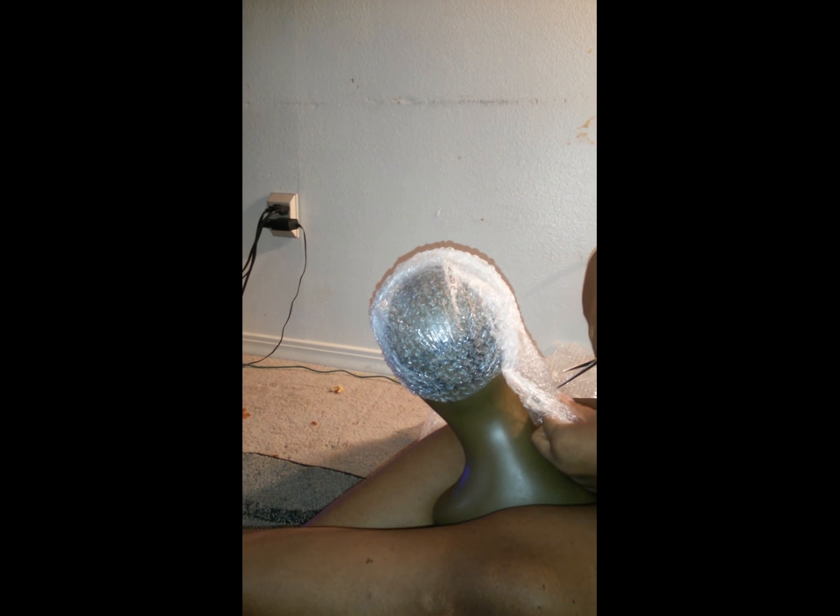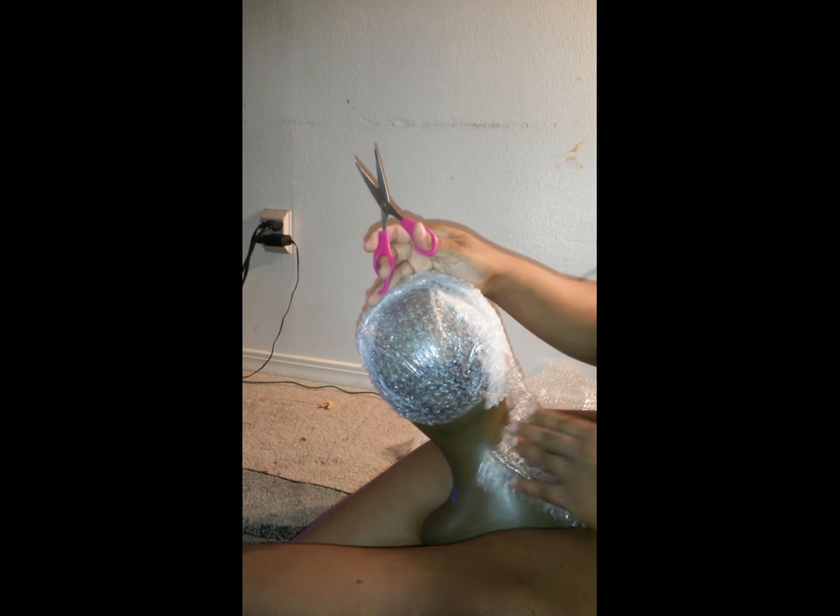To get bubble wrap, I just had some around the house. You can get it from your local Dollar General store for like a dollar, or even Family Dollar, Walmart — whatever. If you bought something, you can just get it off the packaging.